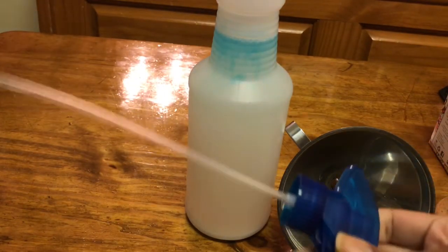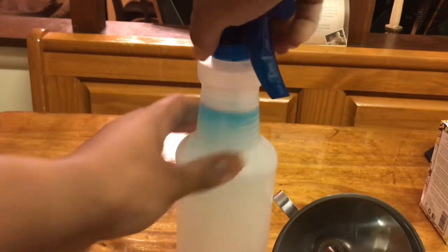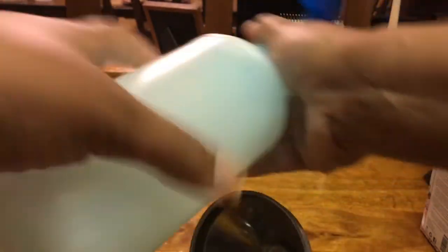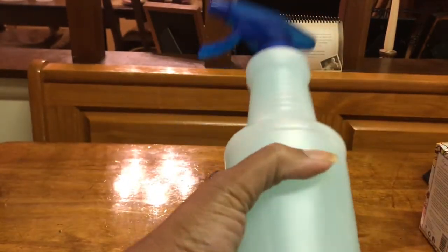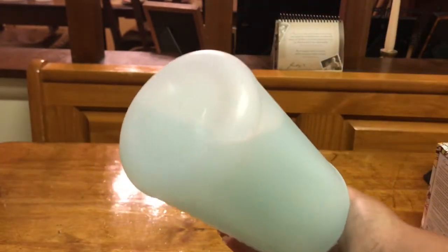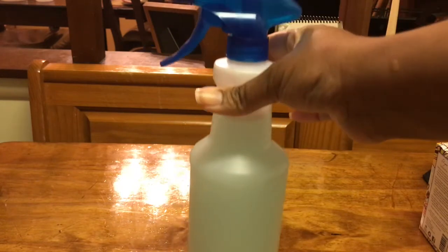I'm going to go ahead and put the nozzle back on. You want to shake it up, but not shake it hard — you don't want a lot of bubbles in there, especially if you're about to spray your driveway or your weeds right now. So you just kind of want to get it mixed up. And as you can see, it's very well mixed and it's ready to spray.